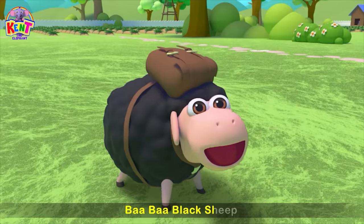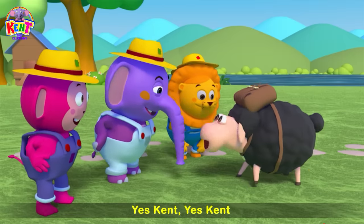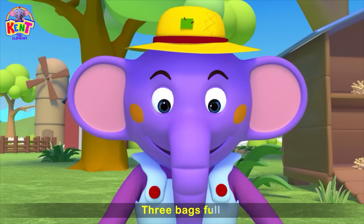Baa, baa, black sheep, have you any wool? Yes, yes, yes, yes, three bags full of wool.